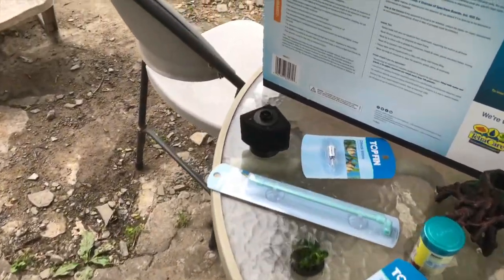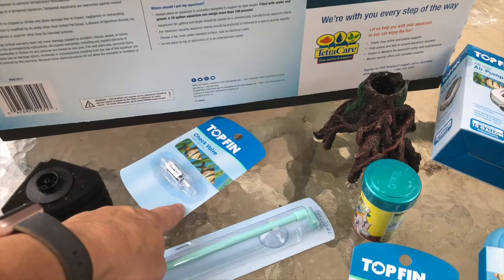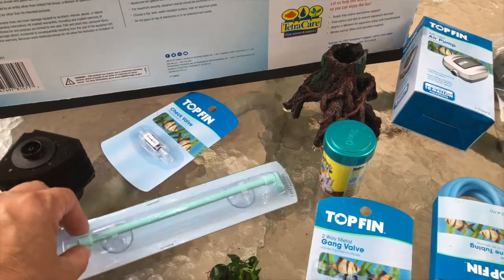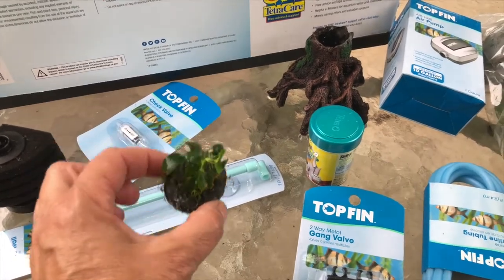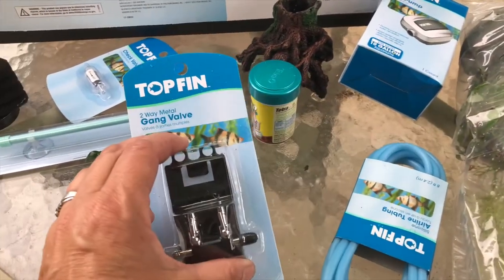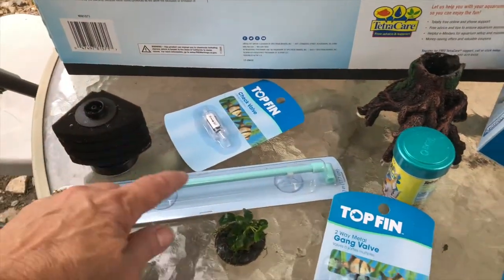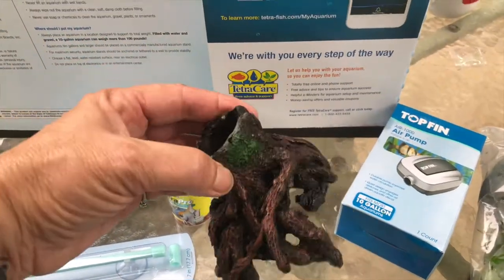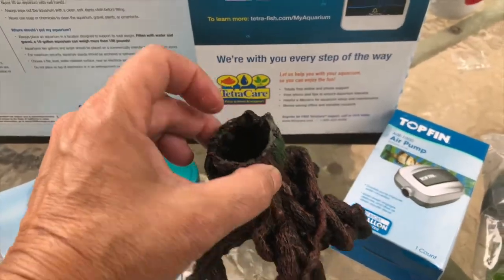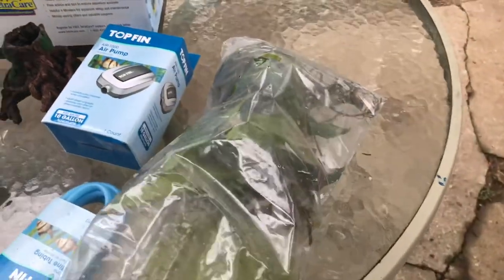Here's what I'm bringing over to his house: a little seeded sponge, check valve — because who doesn't like cool air bubbles going up — Anubias Nana Petit super glued to a little rack to a gang valve so I can connect both. A little food to get started, a decoration that's pretty cool and it's going to sub as a flower pot as well. A little tiny air pump.